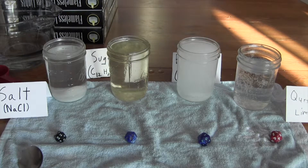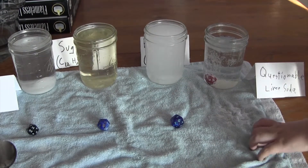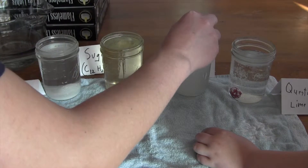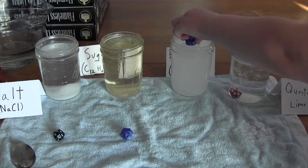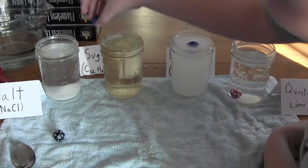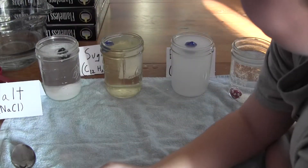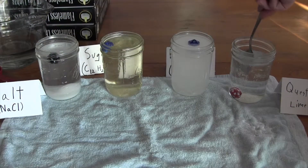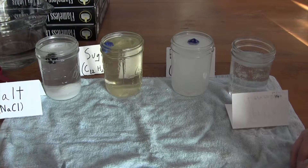Let's see — does the dice float? No, it went straight to the bottom like a rock in the lime soda. Let's try the Epsom salts — we have just a little bit at the bottom still. We have a floater! Let's see if sugar does it — sugar floats! And the salt floats too. So questionable lime soda will not lift the dice, but the other three solutions work.